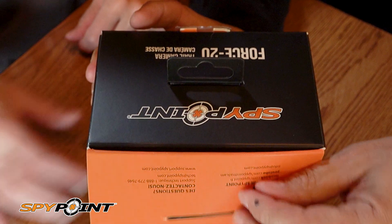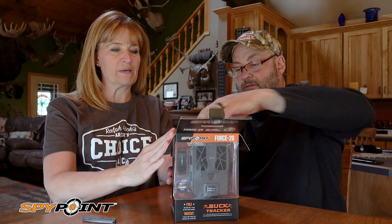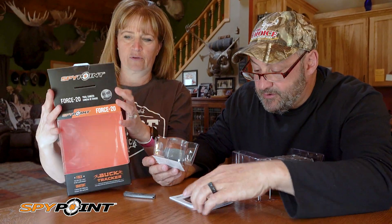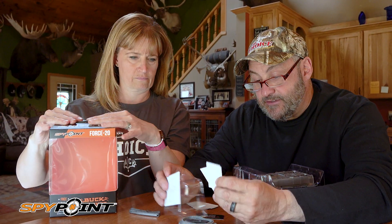What's really cool is we get to show you everything that comes with this Force 20. Besides the camera, you got your quick start guide and your strap for the tree, plus all your little info.